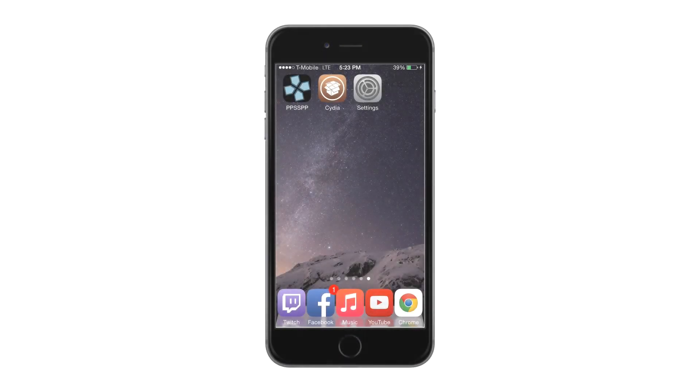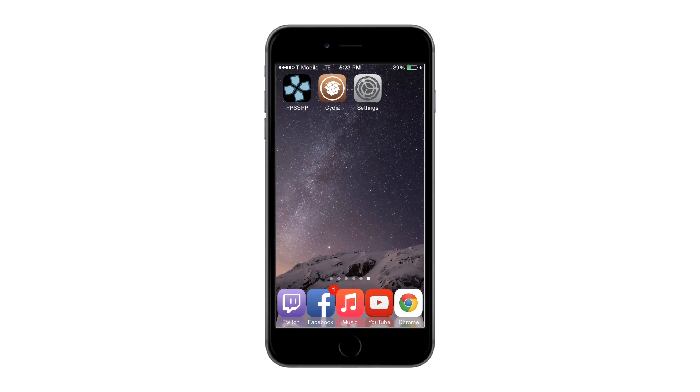What is up, YouTube? This is your buddy Sean, and today I will be going over a jailbreak tweak that will allow you to use Bluetooth-enabled controllers to play games on your iOS device — whether it be a PSP emulator, NDS for iOS, or GBA for iPhone. All those emulators that work on this iPhone will be able to utilize this little tweak.